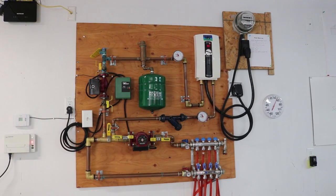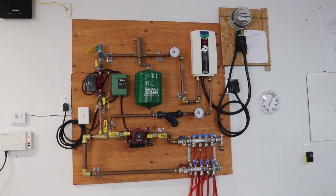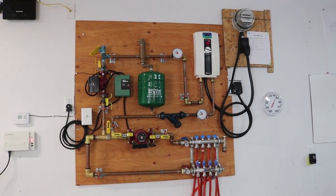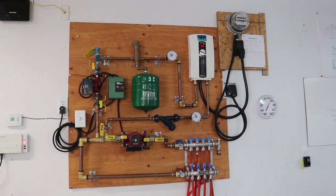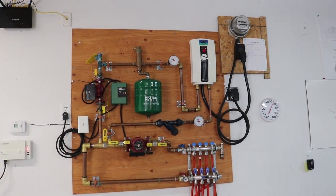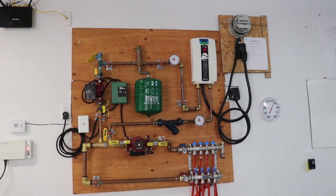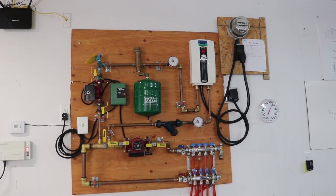Here's my hydronic system. For the most part, all of these components are mounted on one big sheet of plywood. I bought all these components separately and assembled them together myself. Basically, I just copied a pre-finished system I could have bought from the big box store, but by doing it myself I saved quite a bit of money. When you've never done anything before, imitating something that's known good and has a warranty is usually a great place to start.